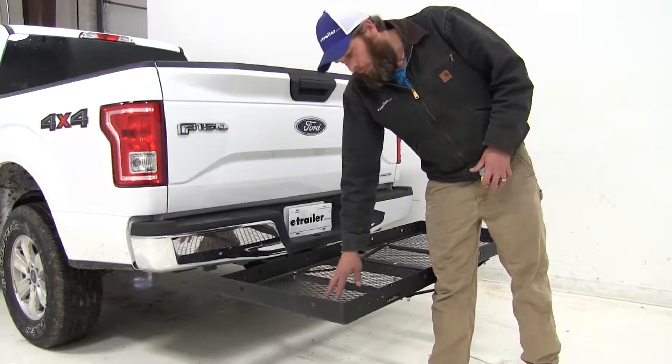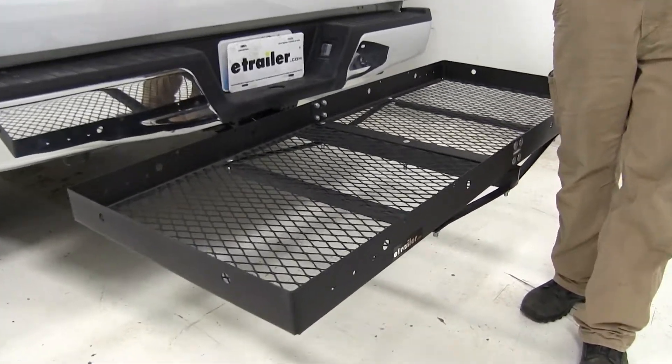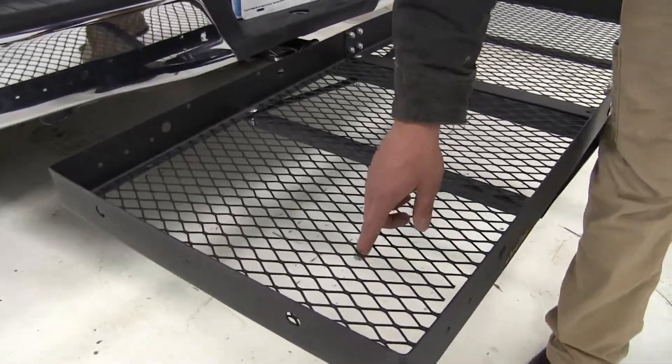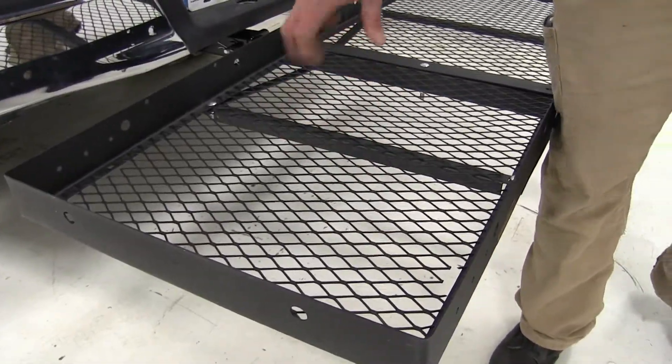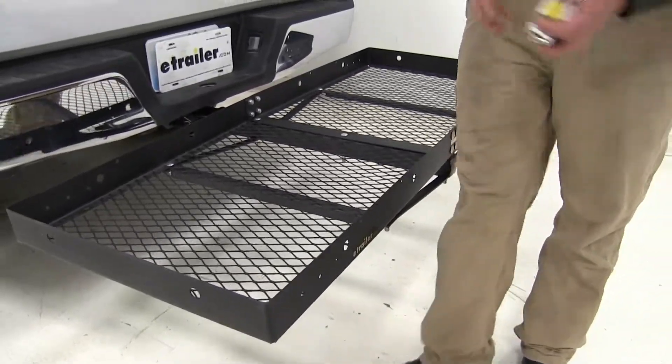I like the floor in this particular carrier. It's the expanded steel so you get lots of good areas for support, but the openings are nice and large so even rocks and chunks of mud and stuff like that will have the opportunity to fall down and out.